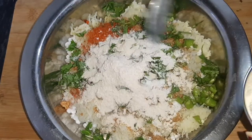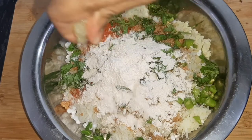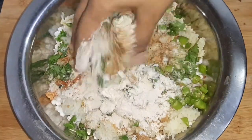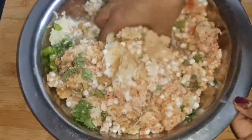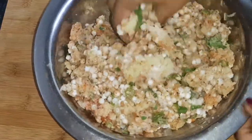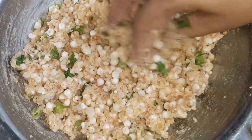मिलाने से पहले मैंने यह add किया है इसमें तीन से चार चमच कुट्टू का आटा. आप चाहें तो राजगिरे का आटा भी add कर सकते हैं. आप चाहें तो इसमें सिंघाड़े का आटा भी add कर सकते हैं.